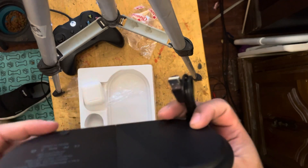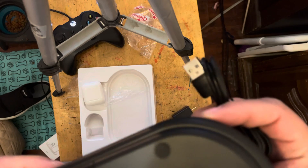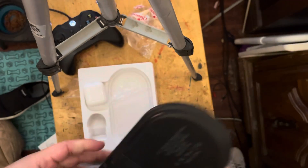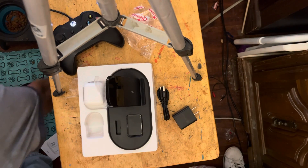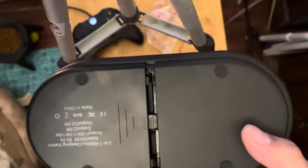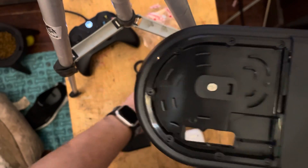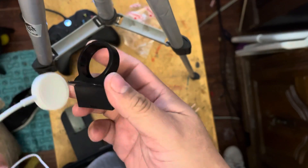USB-C. Okay, now I've pressed it again and here we go — this is where the cables are going to go. The first thing you're going to have to do is basically put that in.